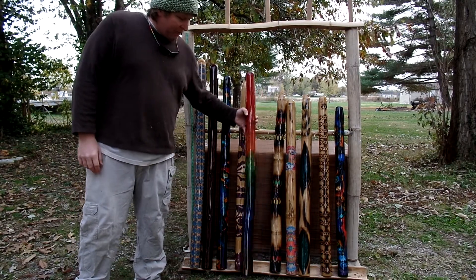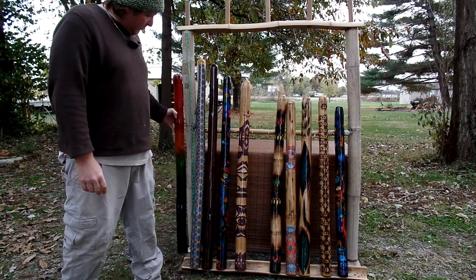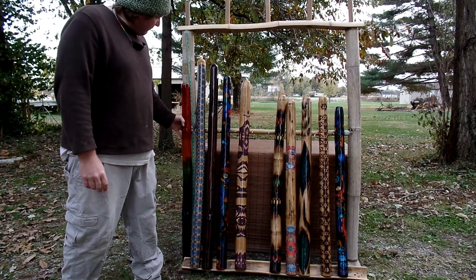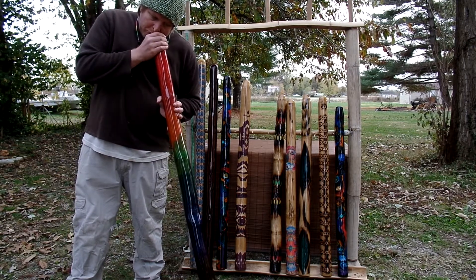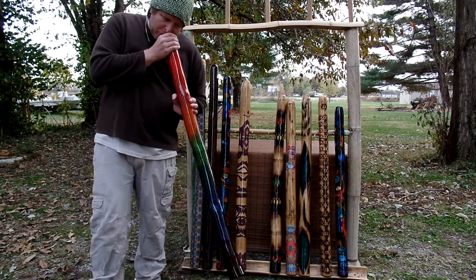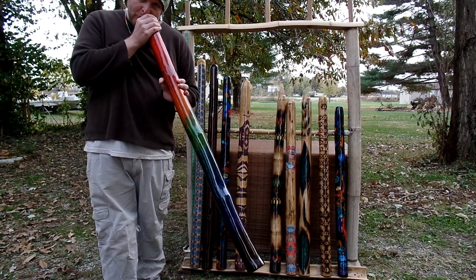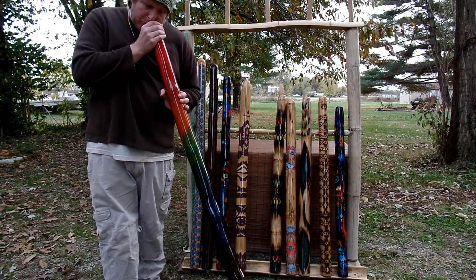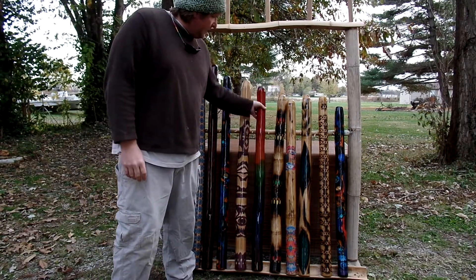Next we have the rainbow didge — red all the way down to purple. It is 46 and a half inches long. That one's a D, key of D.